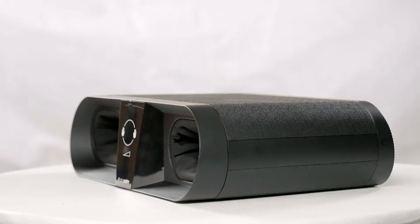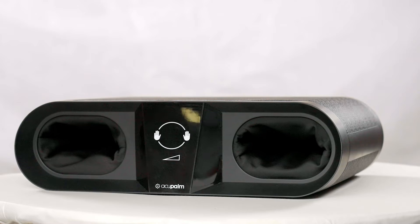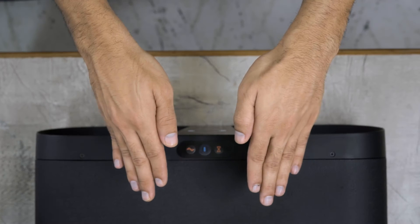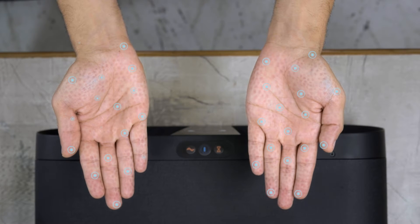Acupalm from Companio is a therapeutic device for rejuvenating your body naturally with hand reflexology. It is powered with acupressure technology that triggers all the pressure points responsible for the working of multiple body organs and improves their function.